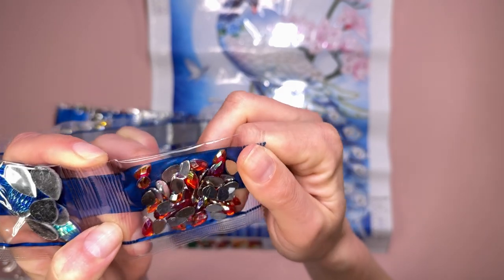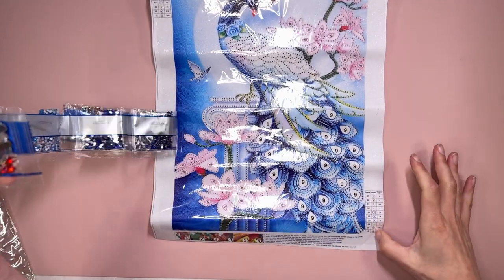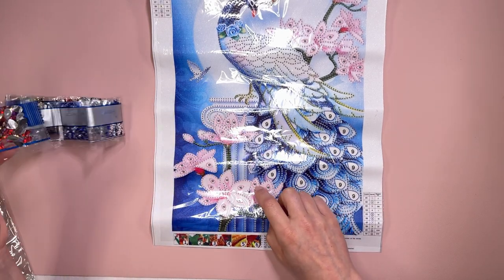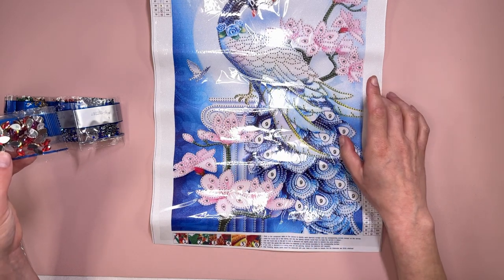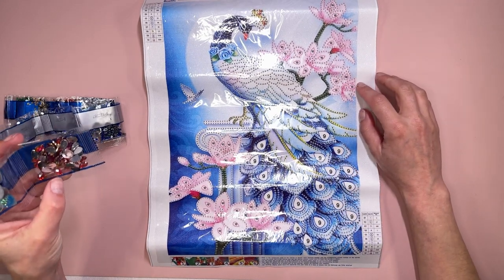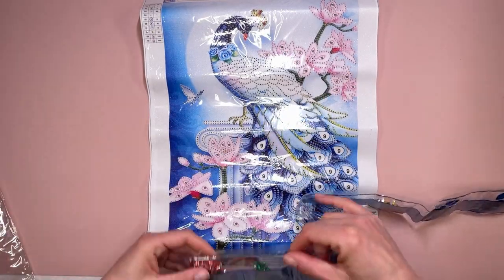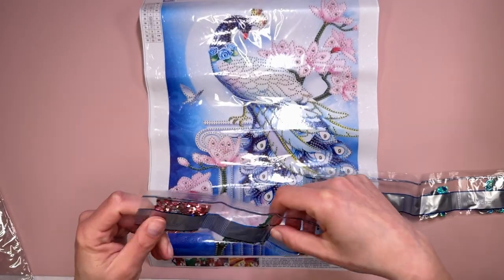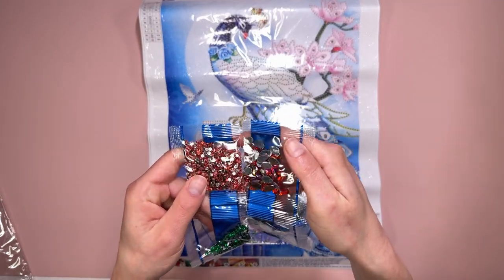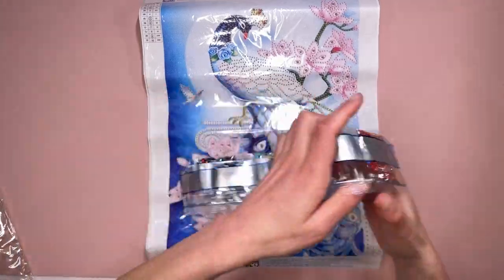Then we have these lovely sort of red teardrops - almost like a burnt orange colour - with an iridescent coating on them as well. They're pretty and they go in number ten, so they're going to go in the flowers. That dusky pink colour goes all around the edges of the flowers. Yeah, that's going to look quite nice - I'm liking this already.